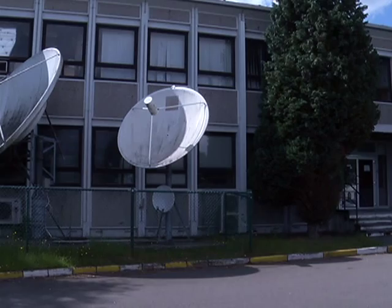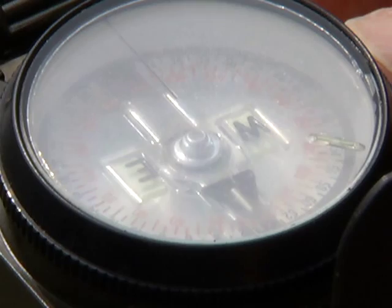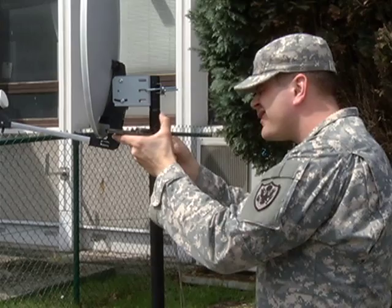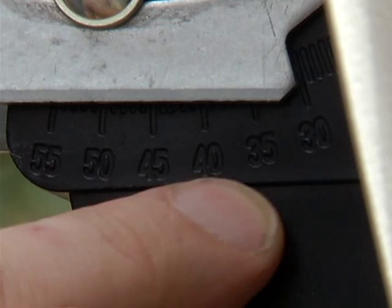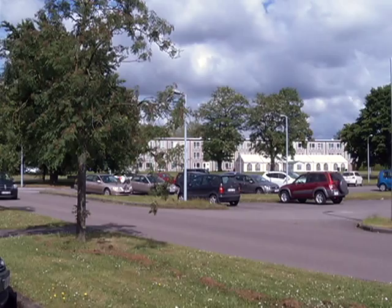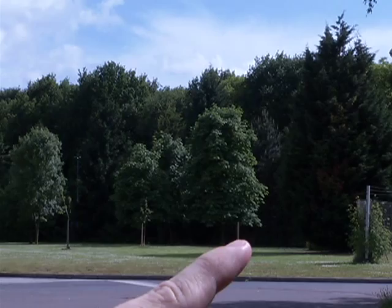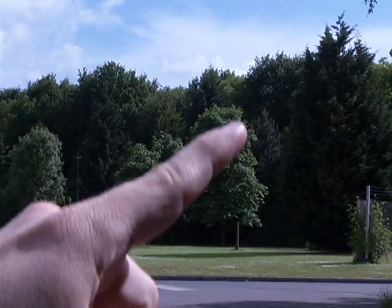Before you purchase the equipment, check to make sure you can mount the satellite dish in a location that will allow you to receive the satellite signal. In the regions of Germany, Benelux, and Italy, this means a clear view of the sky at 170 to 180 degrees azimuth — 180 degrees is due south — and an elevation of 30 degrees, about one-third of the way up from the horizon. The view must be unobstructed because the satellite signal will not go through buildings or trees.